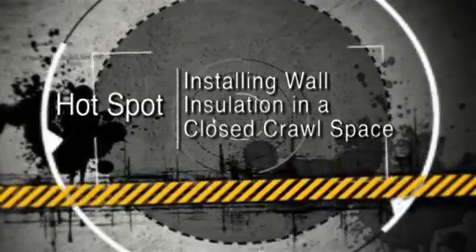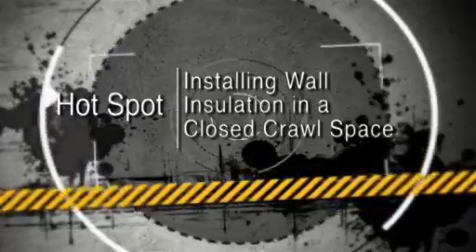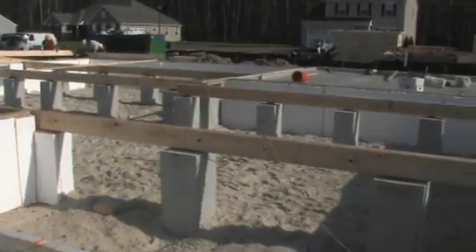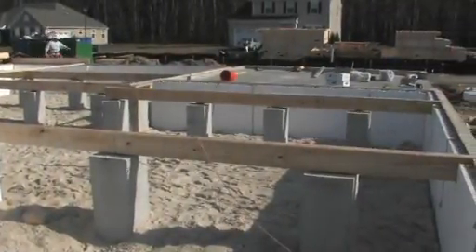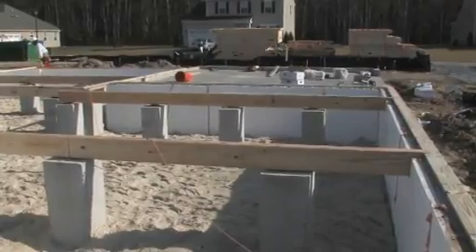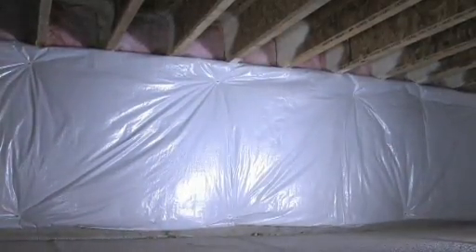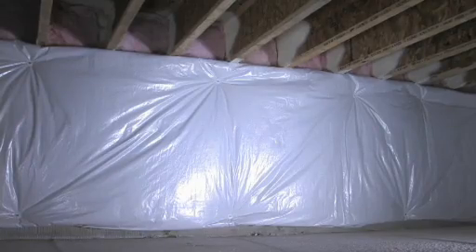Installing wall insulation in a closed crawl space. The insulation installation sequence depends on the type of insulation selected. Fiberglass and spray foam insulation must be installed after the house is closed in.